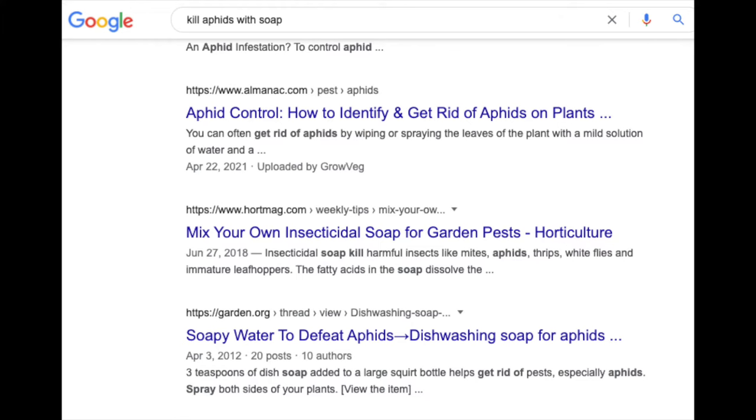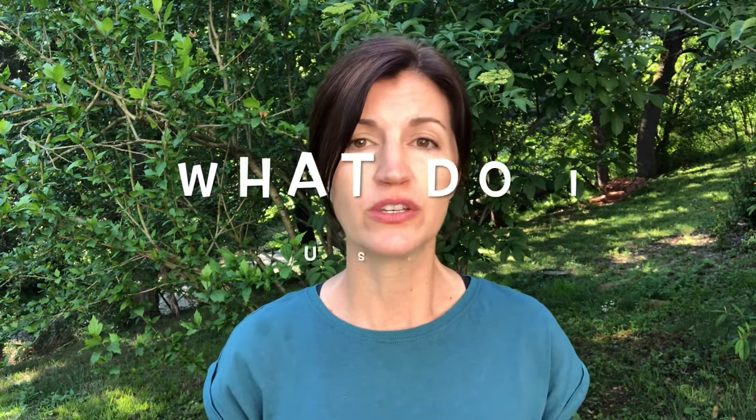Which leads us to number five: soapy water. A lot of people say take water, put some drops of soap in it, spray it, and it will suffocate the aphids — and voilà, no more aphids. That has absolutely not been the case for me. Maybe I've just got some super strong aphids, but it definitely has not worked for me.